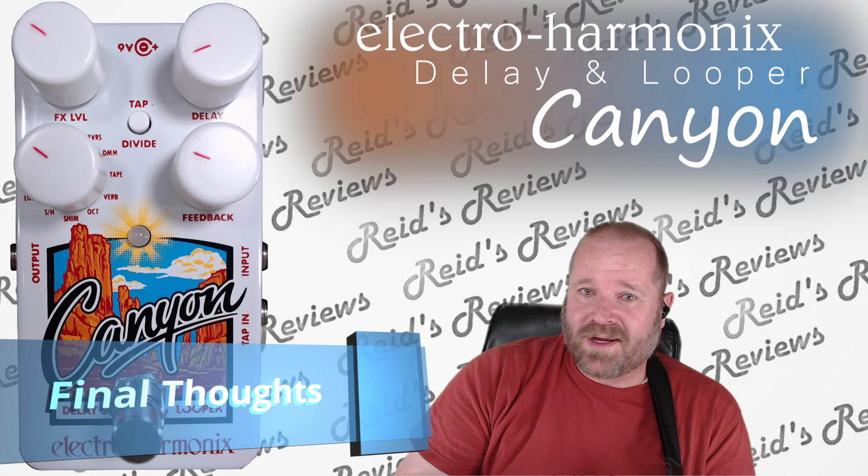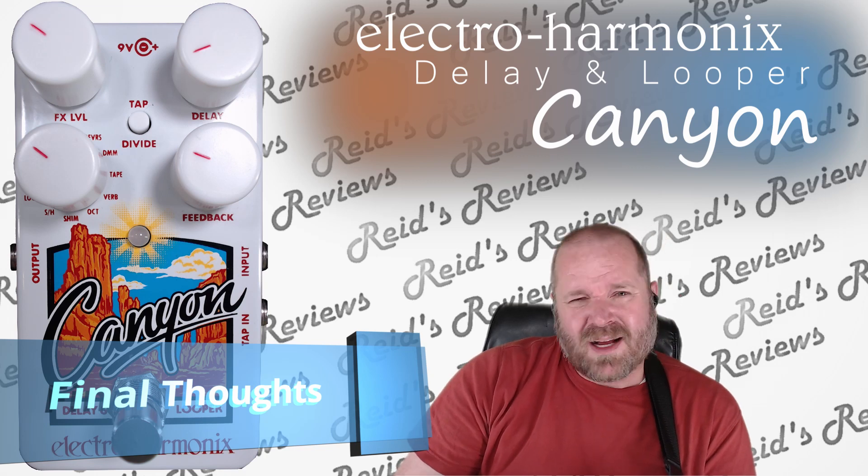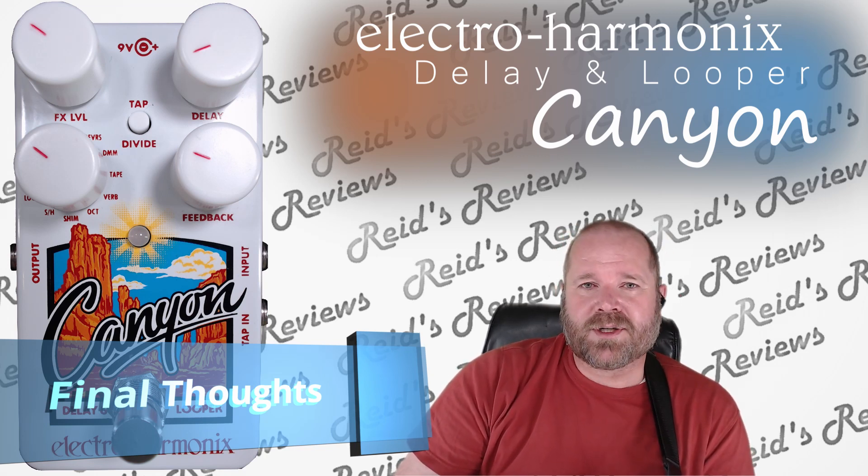And if you like guitars and are into effects, go ahead and subscribe to my channel. I'm constantly reviewing new and older pedals, and when I do, you'll be the first to know.